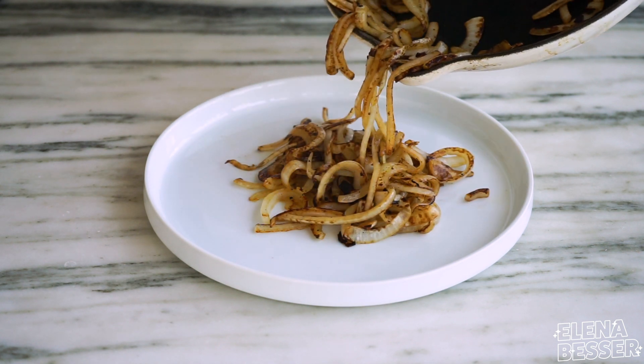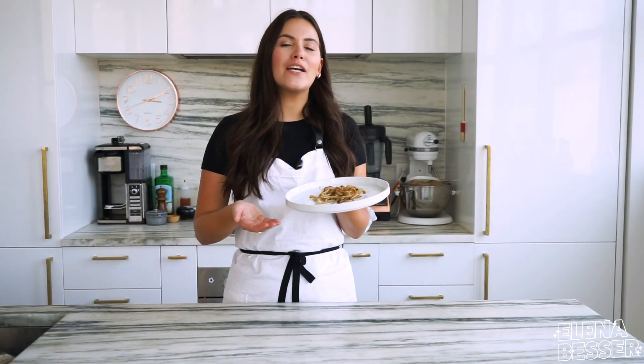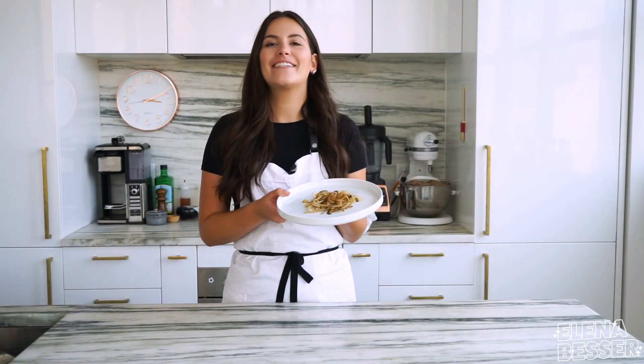So now I'm just going to slide them off of my pan and onto a plate and voila. And there you go — now you know how to master the art of sautéing. See you next time.